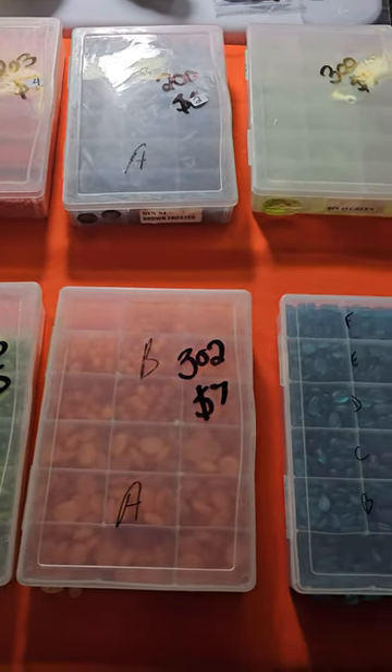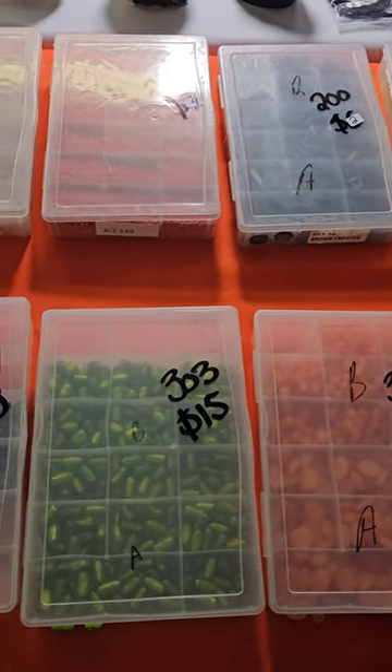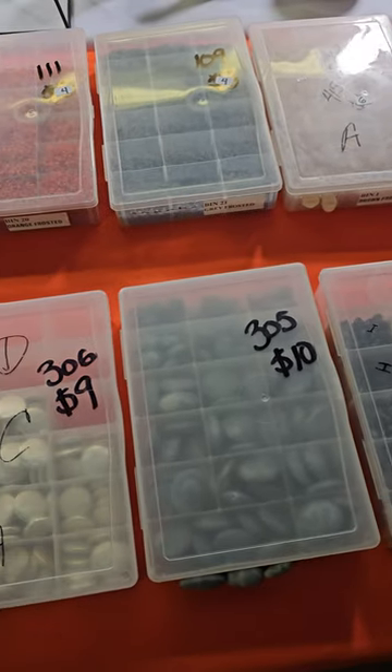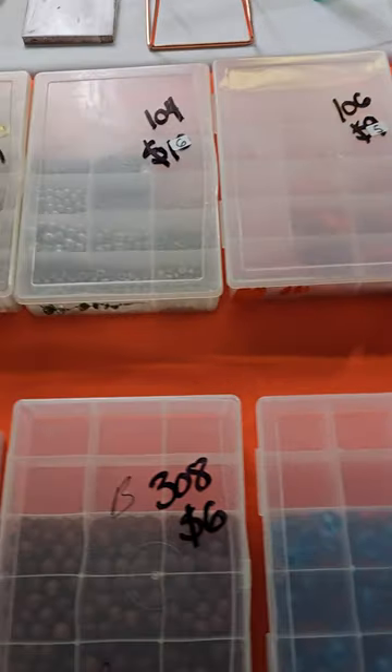I'm just going to throw it in a bag. So if it's all the same it's not a problem, but if you have a bunch of different beads you might want to keep that particular box. There are some good deals on the bead boxes, so sometimes it's worth it and it's good to have the plastic cases. All right guys, let's get started.